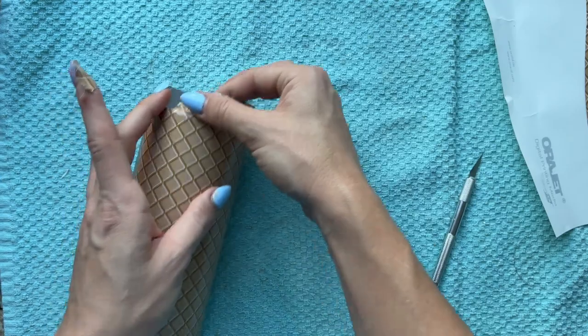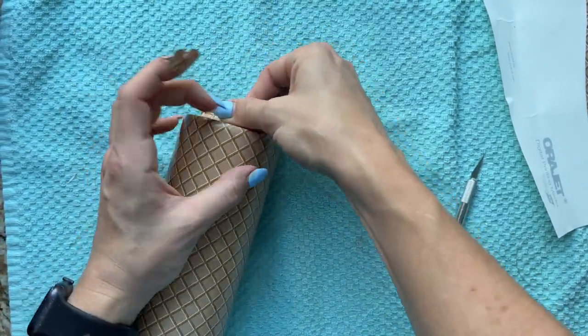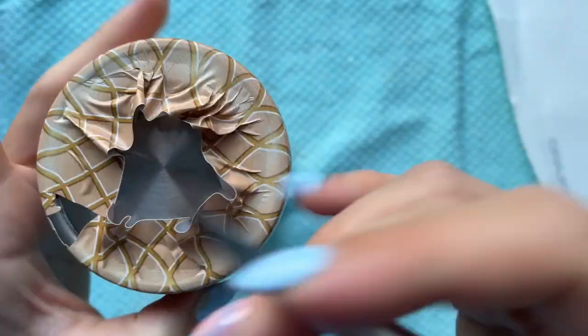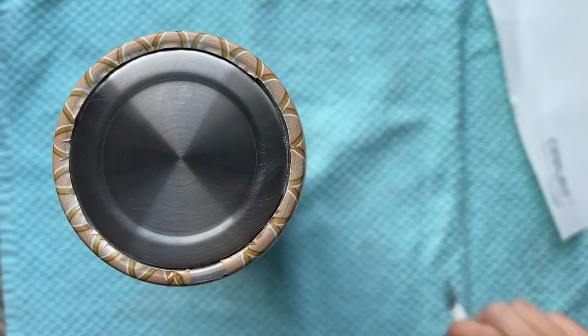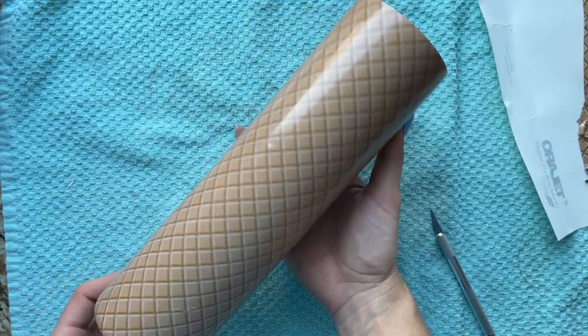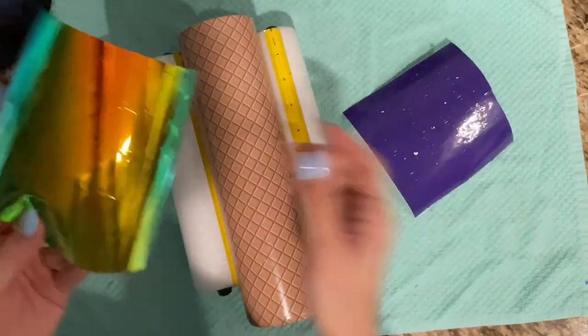Then I went through and popped all of the bubbles in this design, then went to the bottom and tightly pulled all of that excess vinyl up over the bottom rim. The Steel Magnolia plumps have a really nice ridge at the bottom, so I just stick my knife in there and follow it all the way around the cup, which gives us a really nice finish at the bottom.